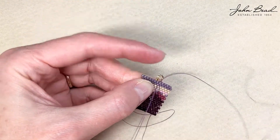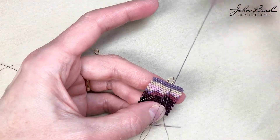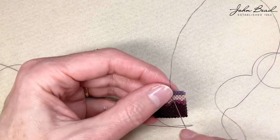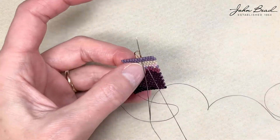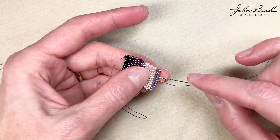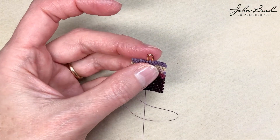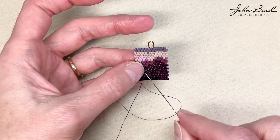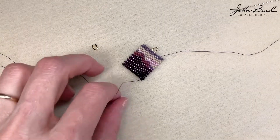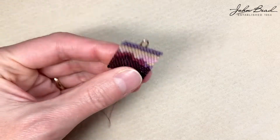I'm going to make that same turn on this side, reinforce, and then weave in. Over the top, down to the bead. Let's weave this in really quick and trim it — just follow your thread path through a few beads, make a turn or two, and then trim. There we go, all woven in. Let's trim it, push down, pull it. There's the top.